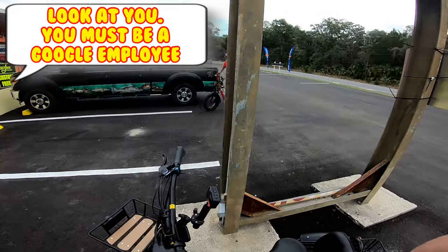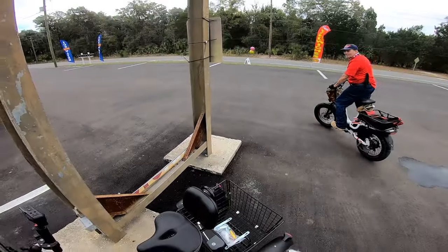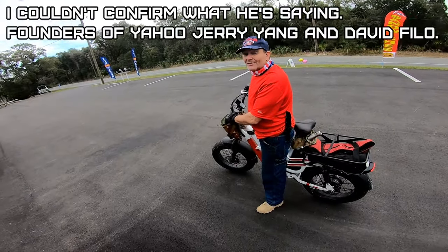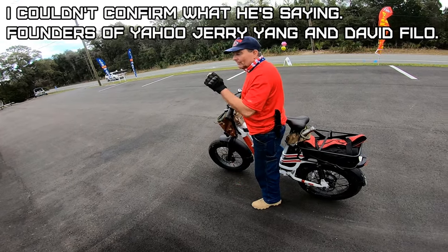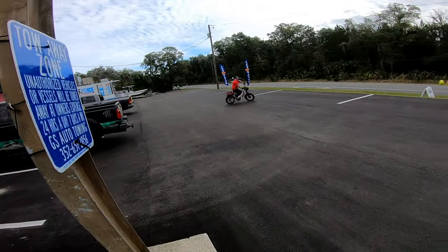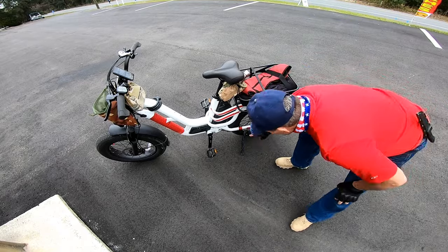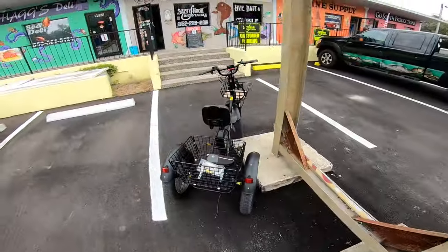Wow, look at you - you must be a Google employee. Got yourself a little trike now. No, just doing a review on a bike. He tells me Google got its name because spies stole everything from Yahoo - the founder of Yahoo is Tim Kugel - so Google should turn back to goo, back to Yahoo. What brand is that bike? It's an e-bike - a FUFU e-bike. Have a good one.